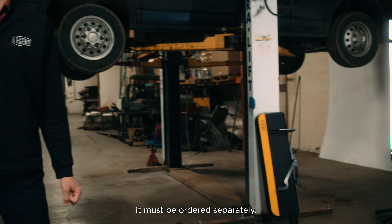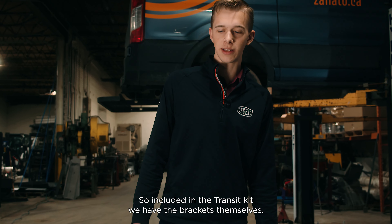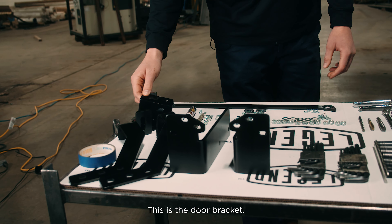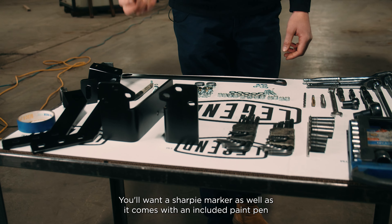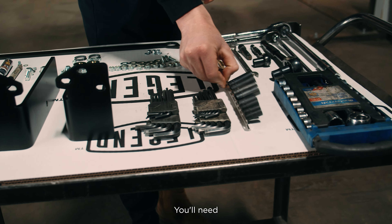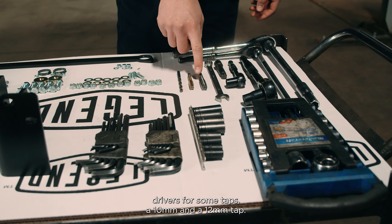We also have kits for the Mercedes Sprinter and the Ram ProMaster. Included in the Transit kit are the brackets themselves. You'll need tape for the install — this is the door bracket, this is the link bar, and all of the hardware. You'll want a Sharpie marker as well as an included paint pen for coloring in the holes so they don't rust. You'll need allen keys, drivers for some taps, a 10mm and a 12mm tap, a quarter-inch drill bit, a half-inch wrench, some socket extensions, and a basic socket kit.